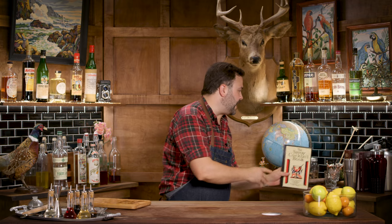Corpse Reviver Number Two: equal parts lemon juice, Kina Lillet, Cointreau, and dry gin, with one dash of absinthe. Shake well and strain into a cocktail glass. And the book notes: 'Four of these taken in swift succession will un-revive the corpse again.' Pretty straightforward drink — except for that Kina Lillet.